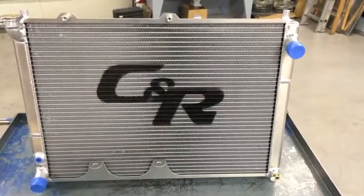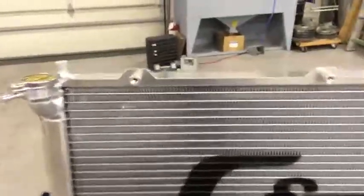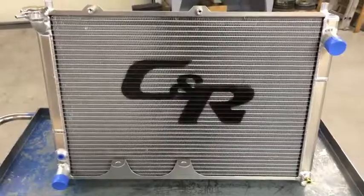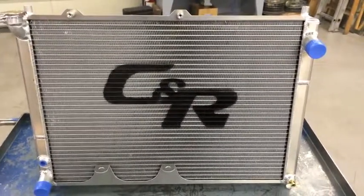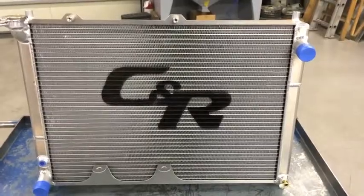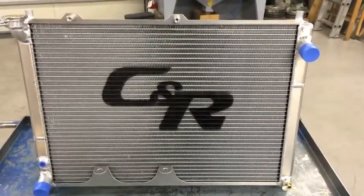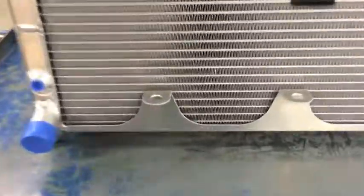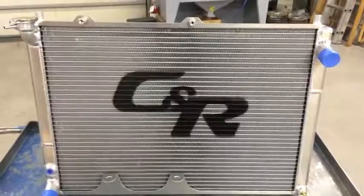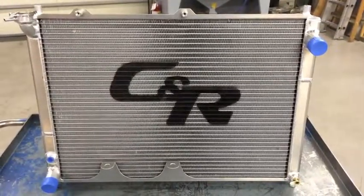A couple of things you might notice: first of all, we've got the mounting pins up high. One of the things we found with some of the other radiators is that to work with the big sway bar on the 99-05 spec Miatas, you have to raise the fan up or trim the fan. This was designed so that you don't have to trim the fan at all. We've got raised lower mounting locations for the stock fan and raised upper mounting pins for the stock fan, so it'll still fit under the hood of the car but it raises the fan up high enough that you don't have to trim it.